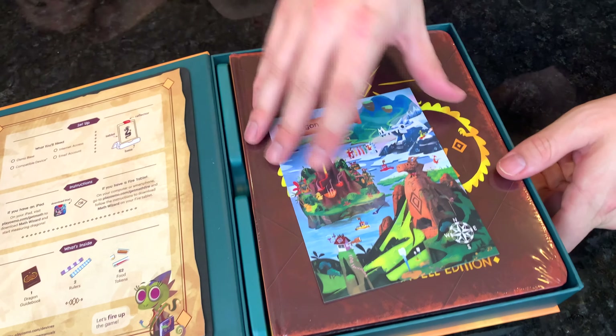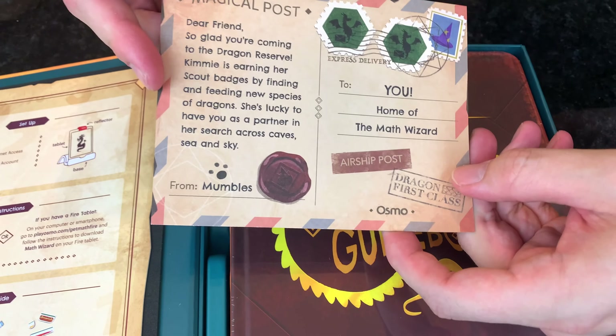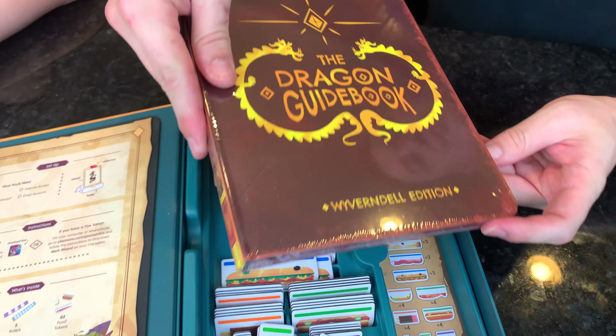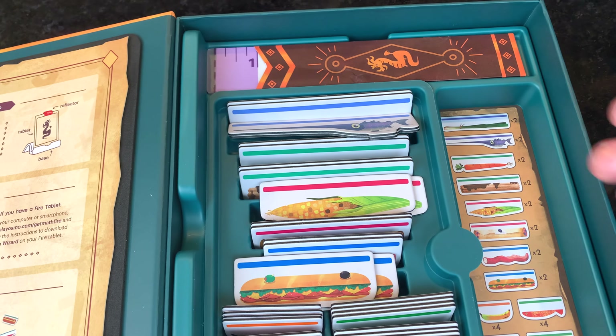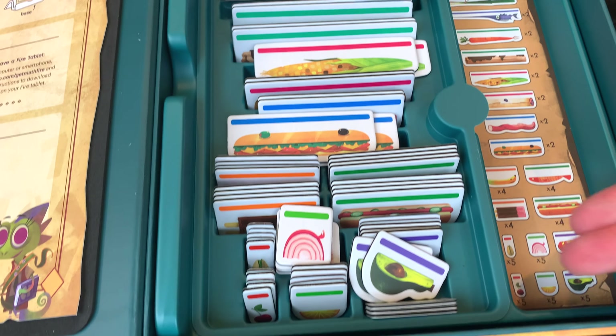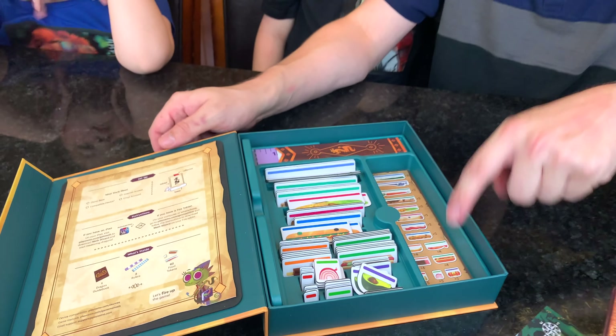In the chest, we have a postcard from the Dragon Reserve. We have our Dragon guidebook — it's the Wyvern Bell Edition. It comes with two rulers, one in centimeters and one in inches, and 62 pieces of food for taking care of your dragon. There's a nice little food guide on the side.